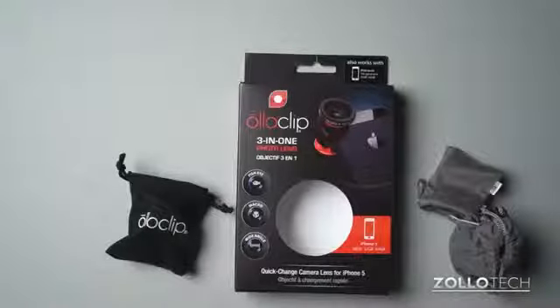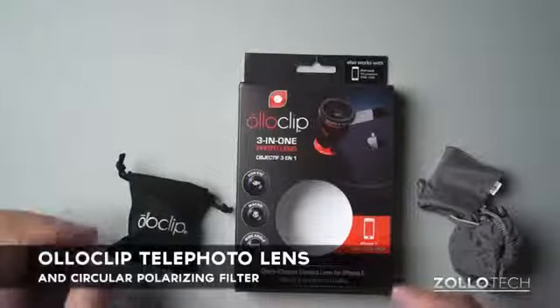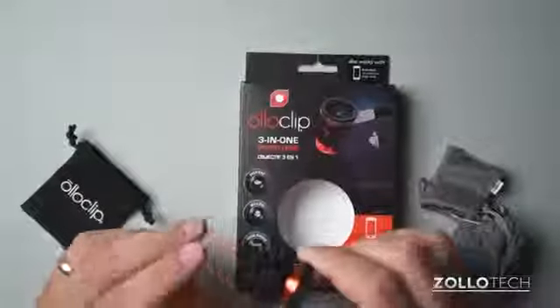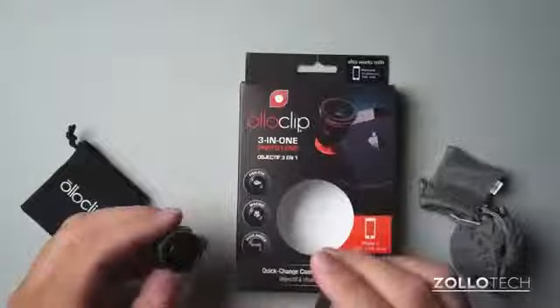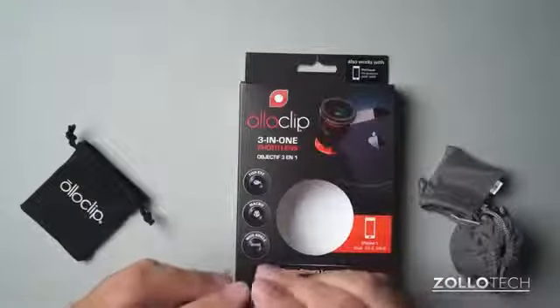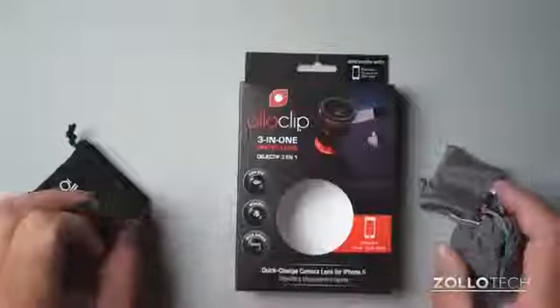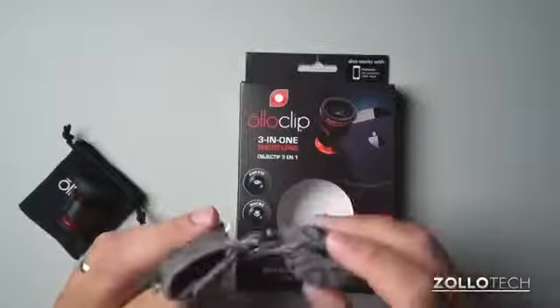Hi everyone, this is Aaron for Zolotech. You may or may not be familiar with Oloclip. Oloclip is a simple clip that clips on your iPhone — it provides you with a fisheye, macro, and wide angle lens. They're really nice; I've reviewed them in the past, and the reason we're going back to look at them again is they've recently come out with some new lenses.